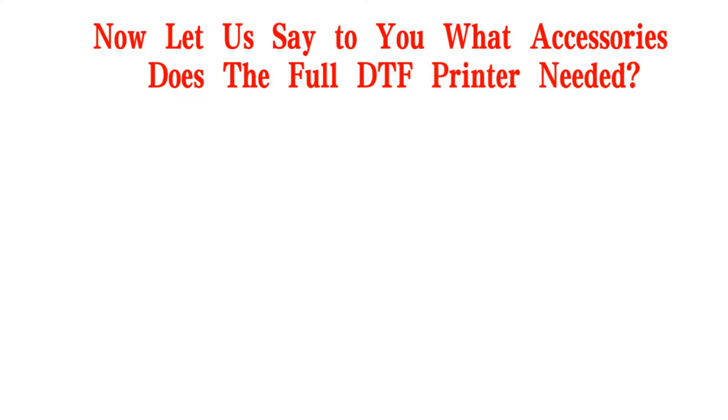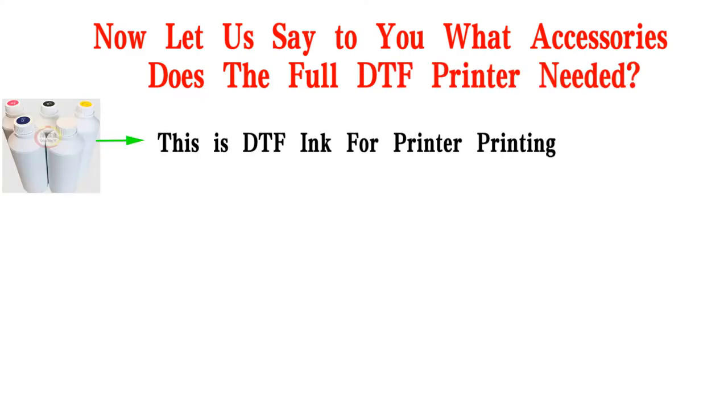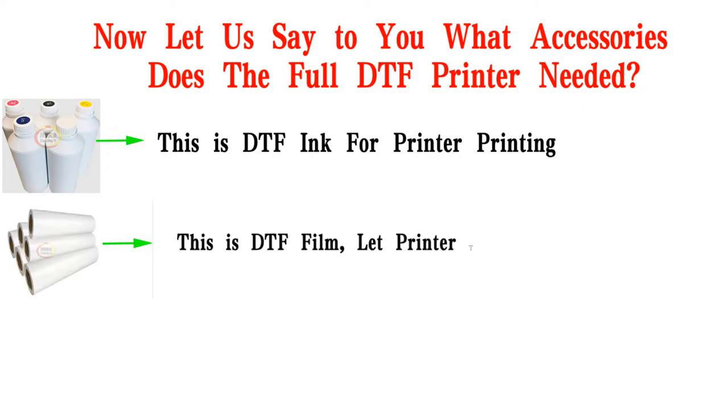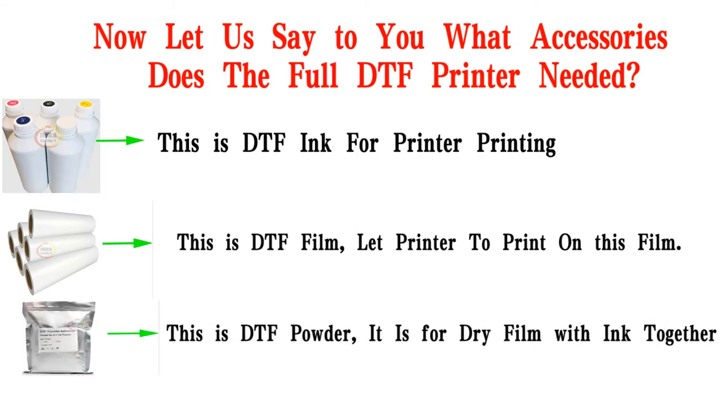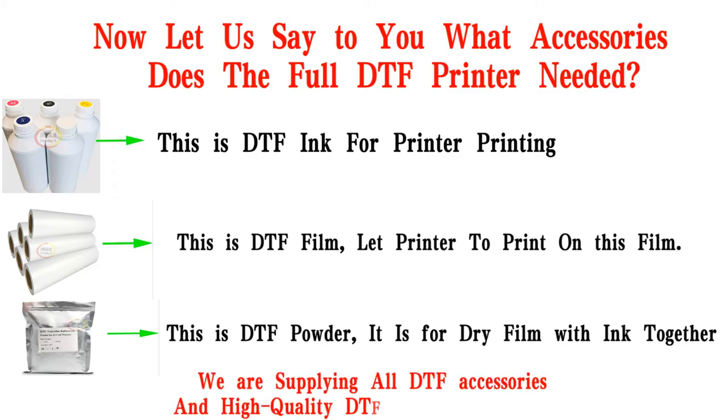Now let us show you what accessories the full DTF printer needs. This is DTF ink for printing. This is DTF film, which the printer prints on. This is DTF powder, used for the dry film with ink together. We supply all DTF accessories and high quality DTF printers at honest prices.